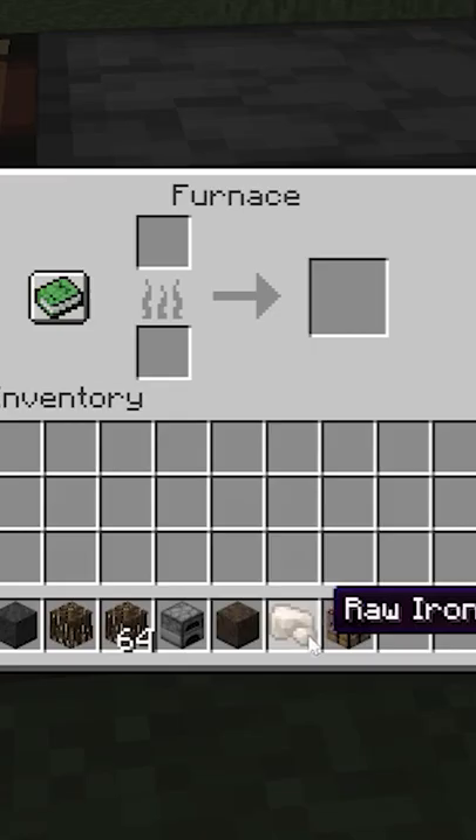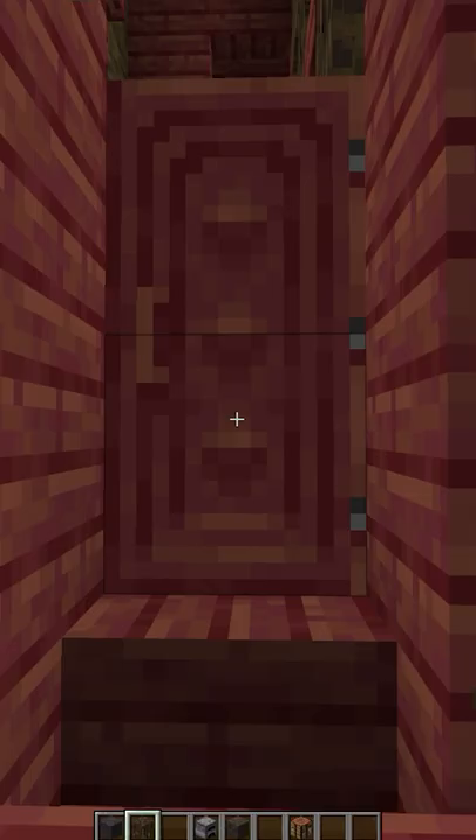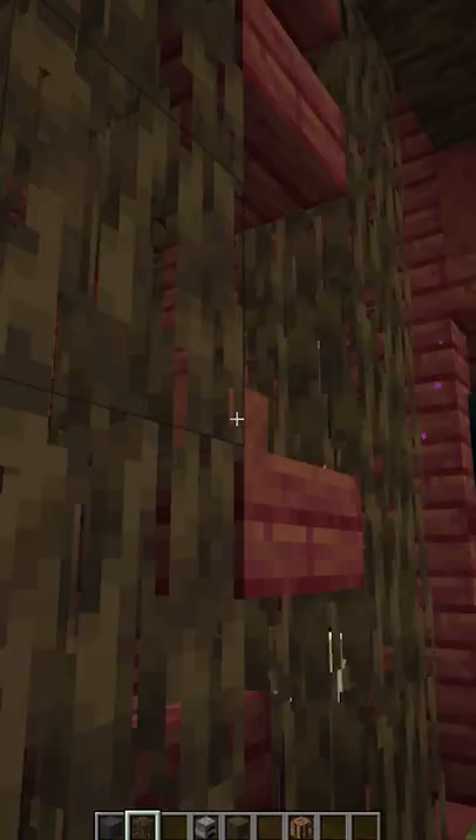Here's how you make the muddy mangrove roots. They can be used in a furnace as fuel, where two mangrove roots smelt about three items.